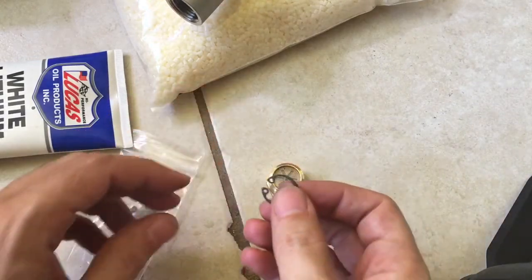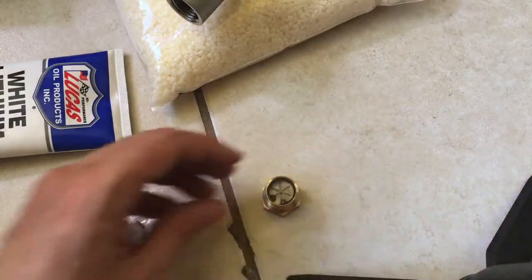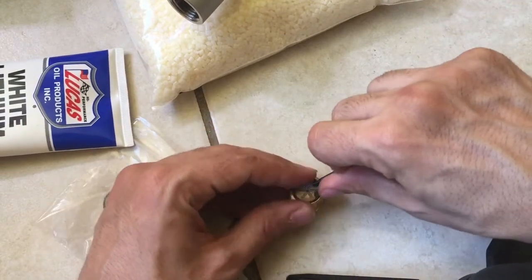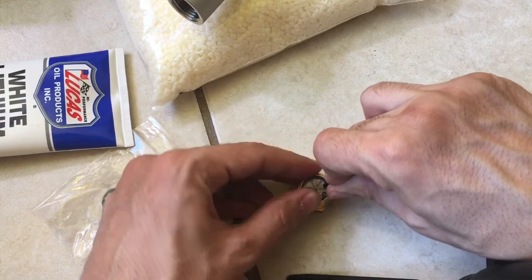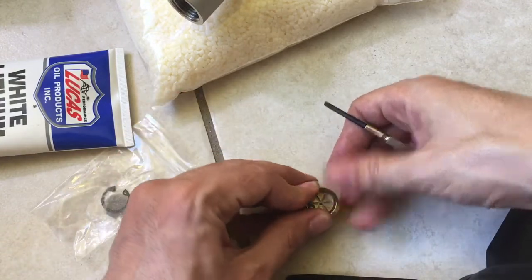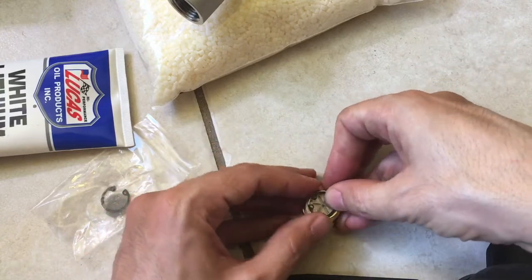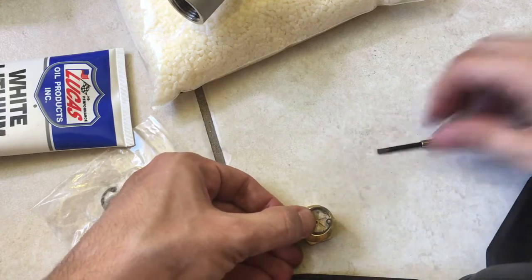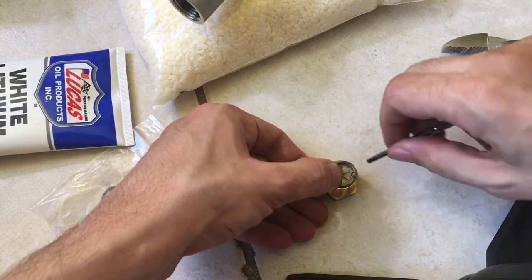The only way I could think of getting this to work was to grab this tool and bend it a little bit more before trying to get it in. It's not working that well — it kind of fits but I'm not getting a whole lot of love. Maybe we need to do it the opposite way, push it in this way and then use this to bend it a little more, then push it back in.